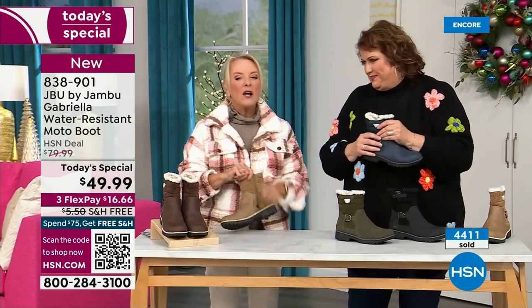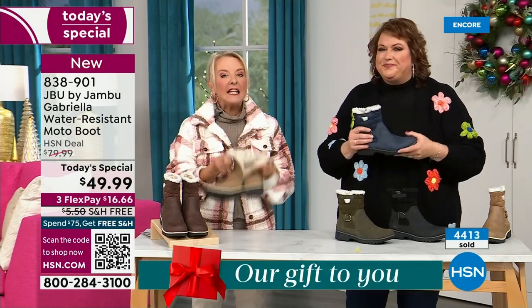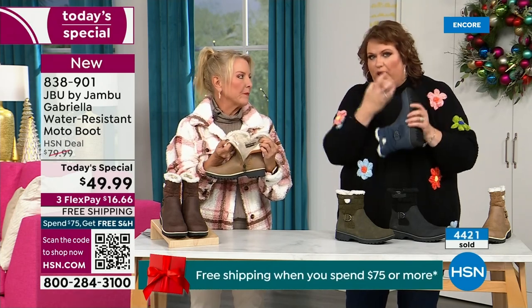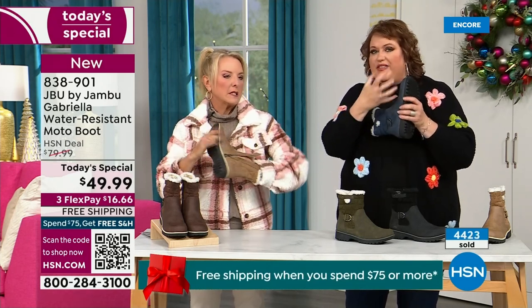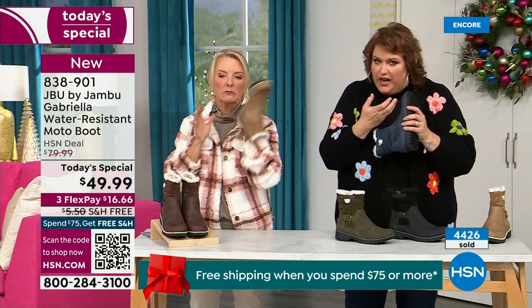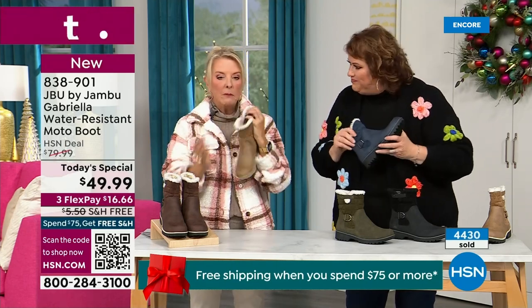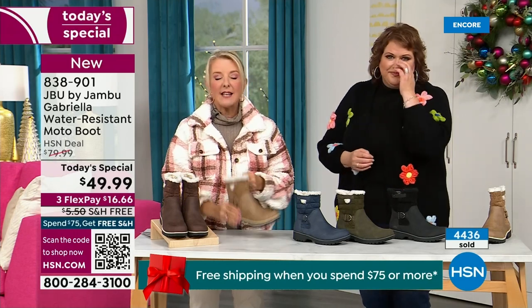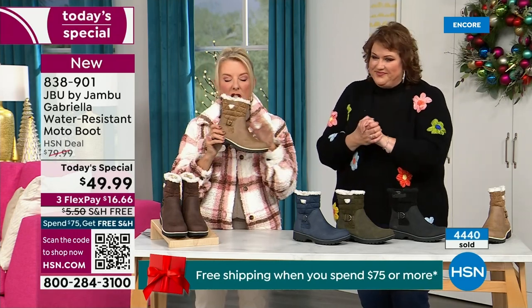One other note we didn't mention at all — there's a full zip on the side, really easy to get these on and off. Super easy. Please make sure you take out all the stuffing and cardboard that forms the boot before you stick your foot in. But with that zipper, no problem getting in and out of these. And again, water resistant — that's a permanent feature in this boot. You never have to baby it.